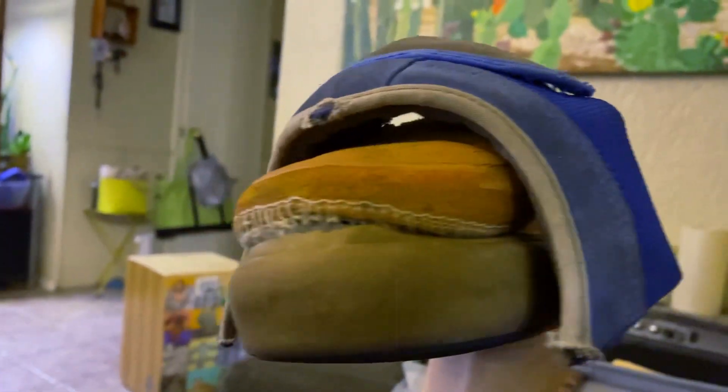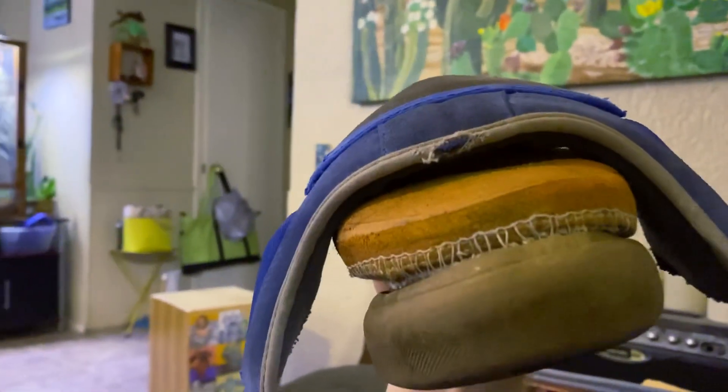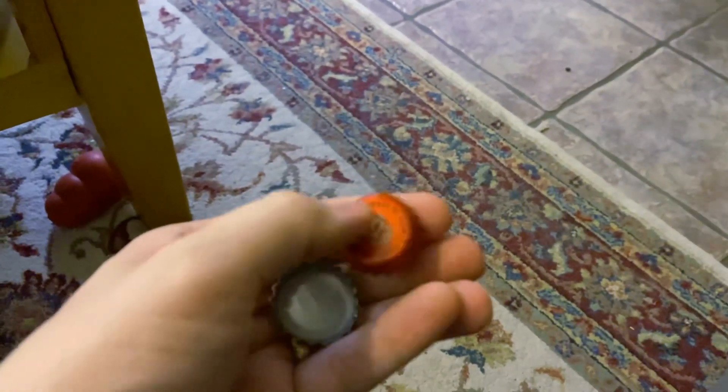And here's what we got, look at that! Next here, we got some bottle caps.